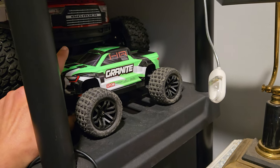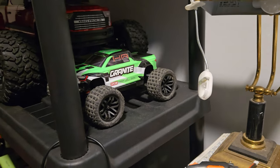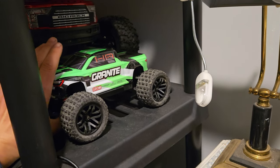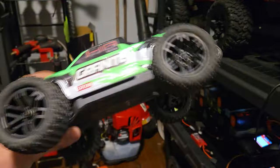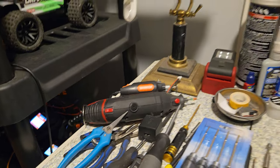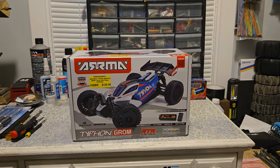I checked out the channel DoRC, and he did a video explaining how to upgrade this to 3S. So that's what I did. I didn't use the ESC he used — I used the VXL 3M. I also got the hot racing wheelie bar on this thing. So I'm going to do the same thing with this because it deserves a nice 3S brushless setup.